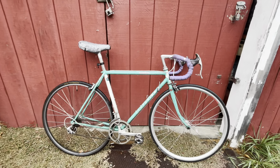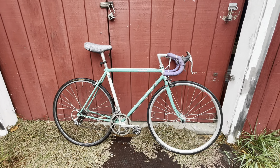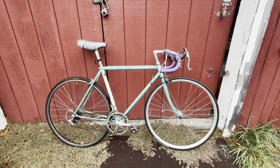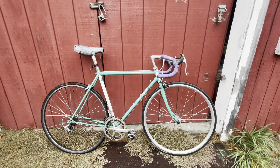Anyway, this is the bike — Centurion Dave Scott Master Ironman. Pretty cool bike, even though it's in rough shape. Let me know what you think. Thanks.